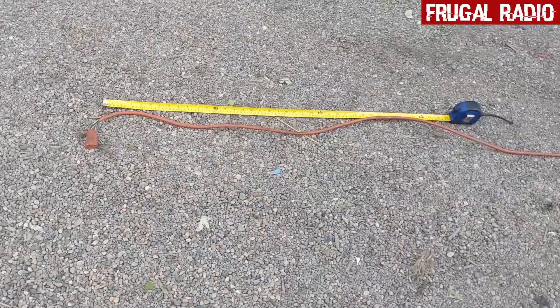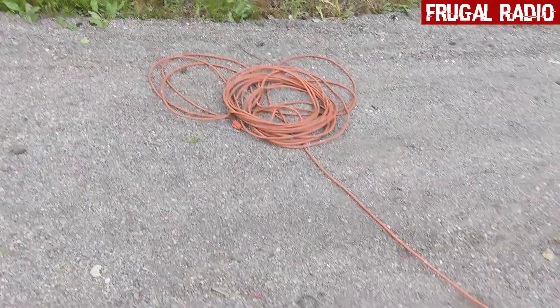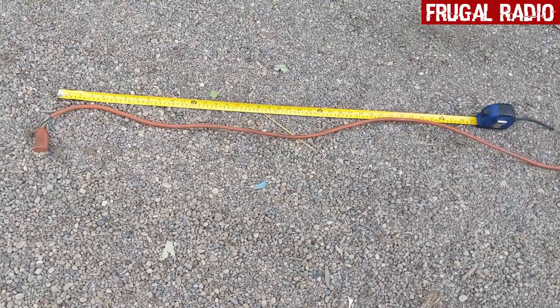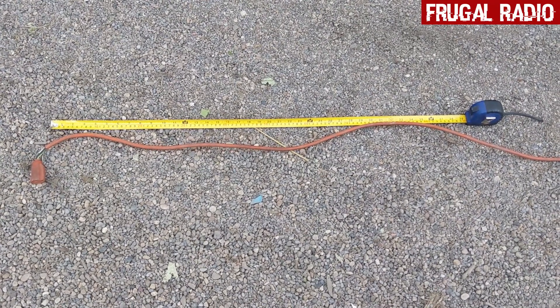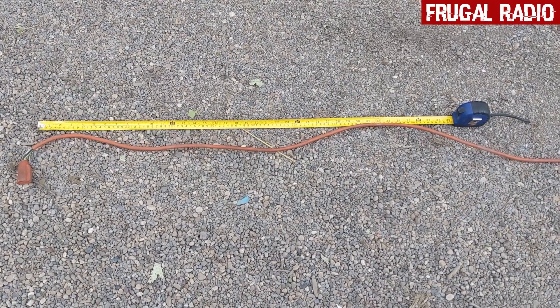Now I actually don't know how long this cable is — it's going to become the antenna. I've decided to measure it out. The tape measure there is set for one meter of length. So I'm going to count out and see just how long this cable actually is, and then I'll know what I can make it resonant on for shortwave frequencies.